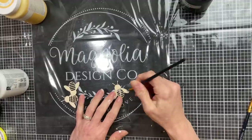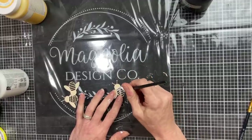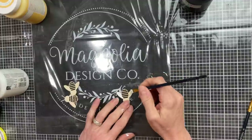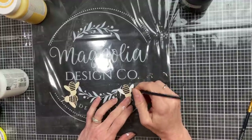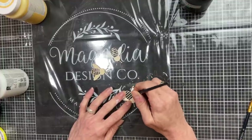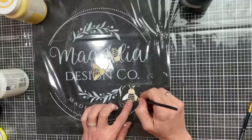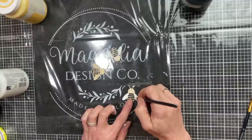Next I'm going to work on painting my three little bees. These are from a set from Hobby Lobby that also had some birds, flowers, and butterflies. Because the background of the hexagon is yellow, I'm just going to paint the wings on each of my bees white and then the rest of the bee will be black.